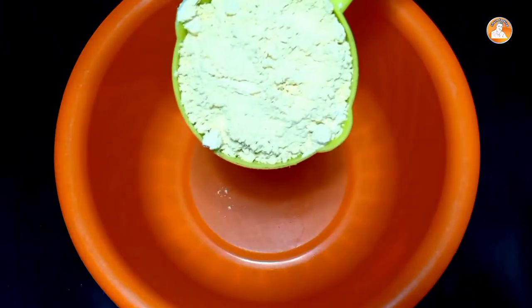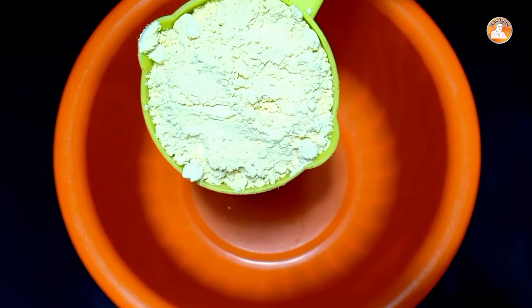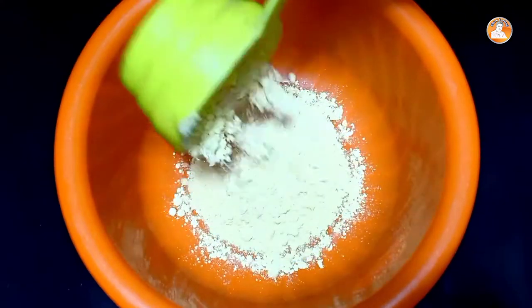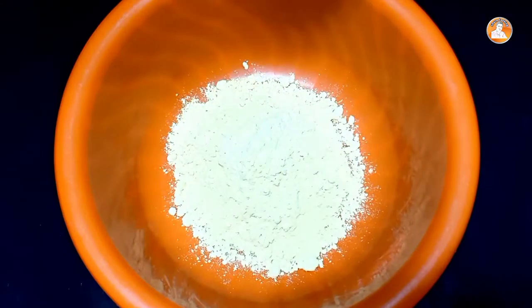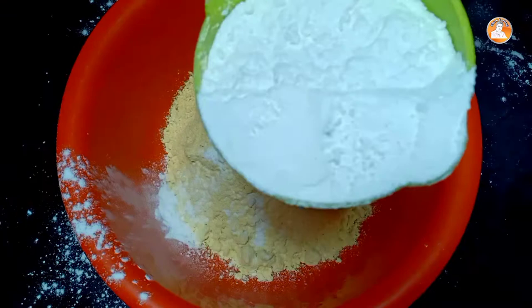I am going to add the ingredients. I am going to add a cup of glass, then two cups of glass.